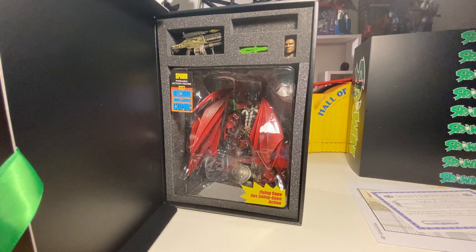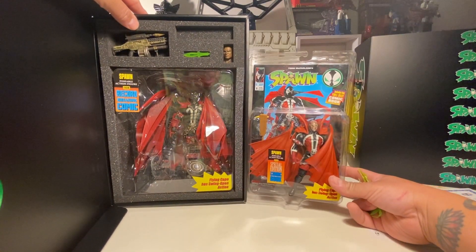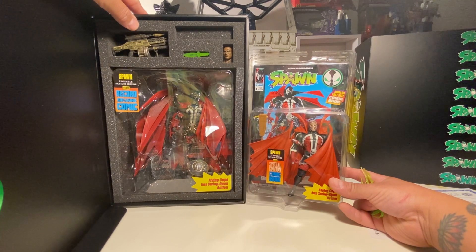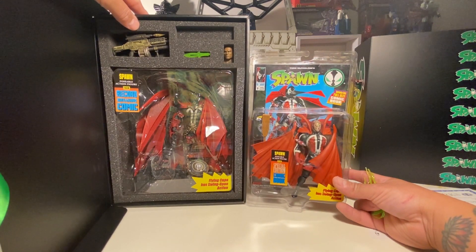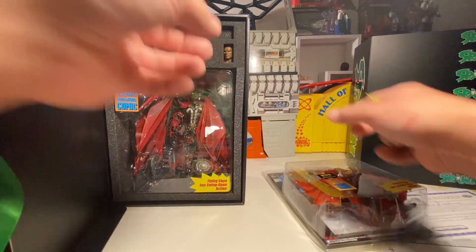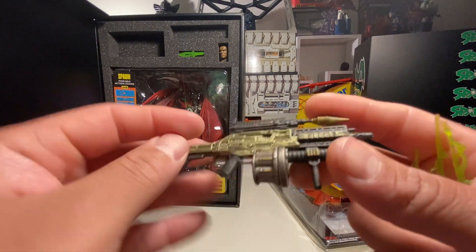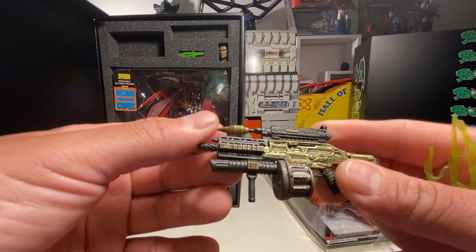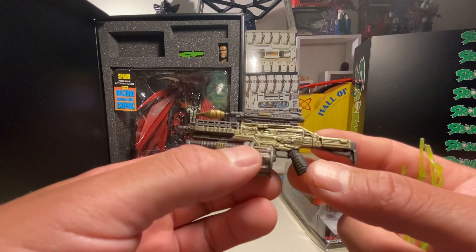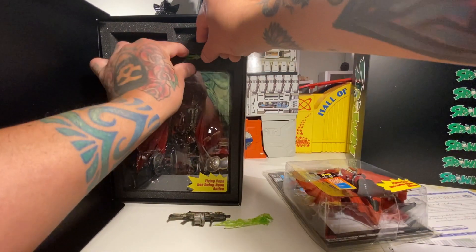We can actually offer a comparison here — here's the old hamburger head Spawn in package. I still actually have one of my old Spawns mint on card from back in the day, from around that Christmas, but I wasn't going to rip that out. Much like the old vintage packaging. Let's check out some other accessories — here's the gun, pretty cool man.